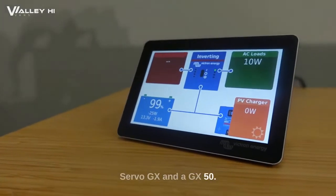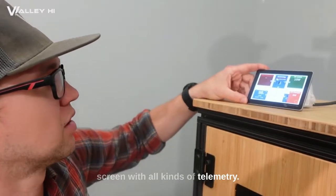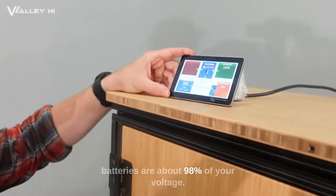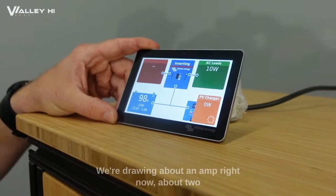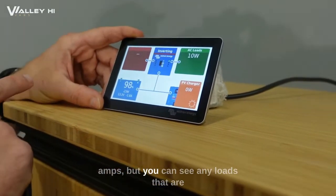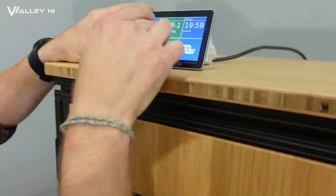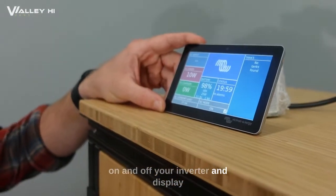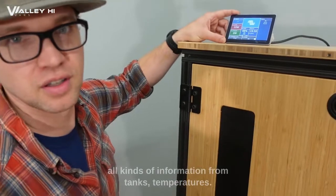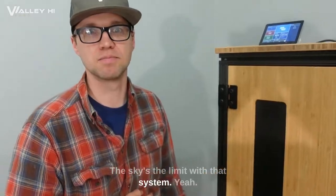It also comes standard with a Cerbo GX and a GX50, which enables us to have a screen with all kinds of telemetry. Right now you can see that the batteries are about 90%, you can see your voltage, we're drawing about two amps, and you can see loads that are connected and any solar coming in from the sun. We also have the ability to turn on and off your inverter and display all kinds of information from tanks and temperatures — really the sky's the limit with that system.